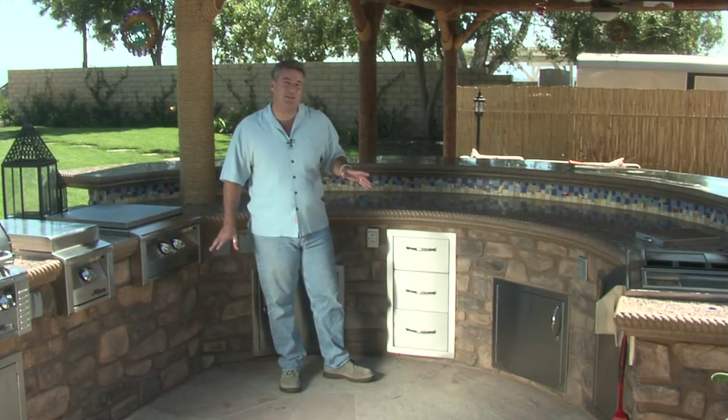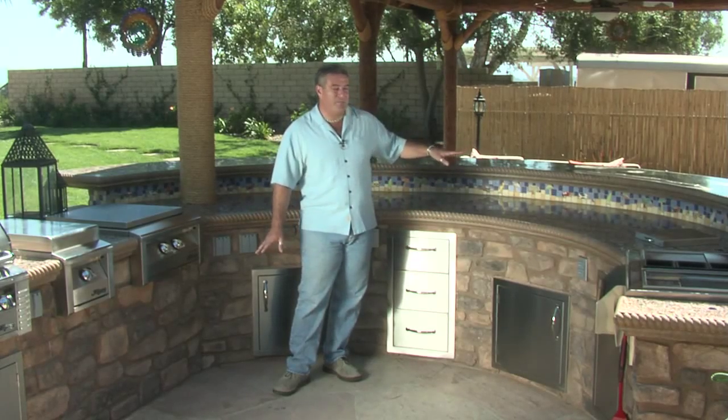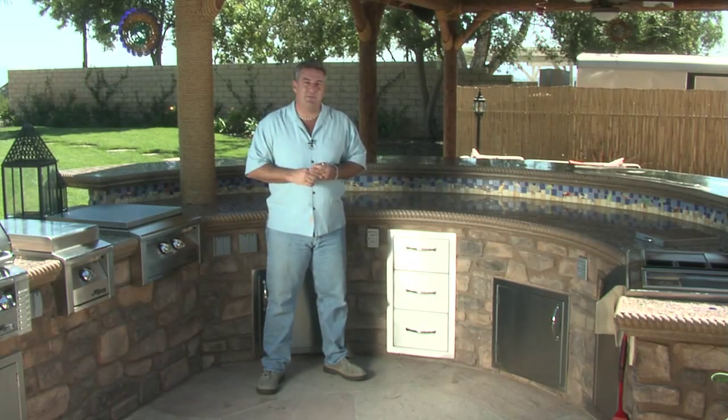To customize this counter for the client — they like to refurbish jeeps — we have jeeps in the backsplash. In this tropical backyard, we made them more like beach scene jeeps, but it works great and ties into the homeowner's hobby, which is something I personally like to do whenever possible.